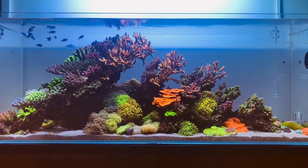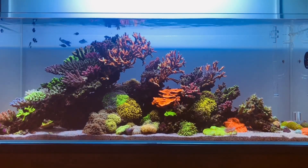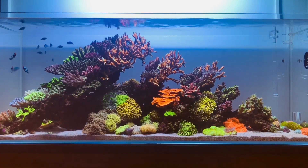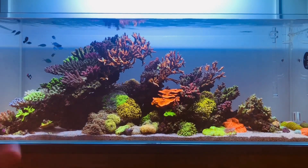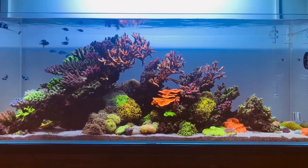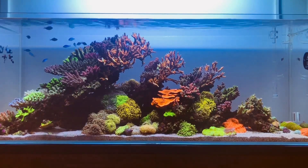I've got my chromis, my clowns, and a wrasse, so I am not able to feed a huge amount of food and my fish aren't able to produce a whole lot of waste to essentially feed my corals and the bacteria that exist in my system.